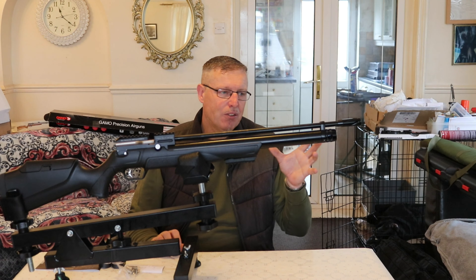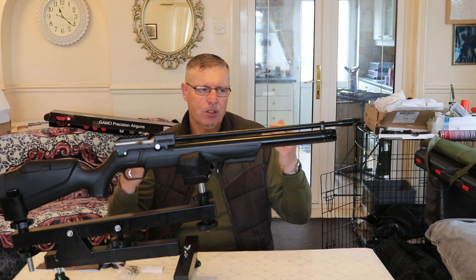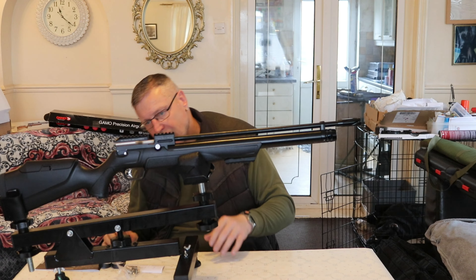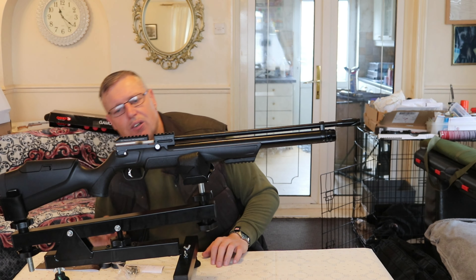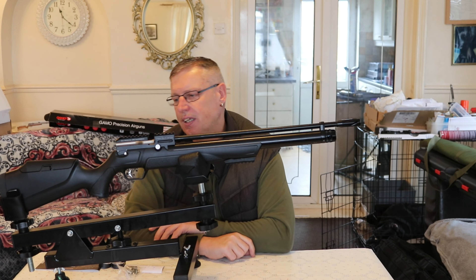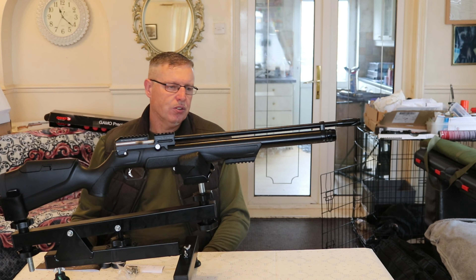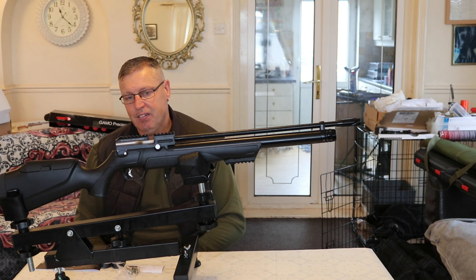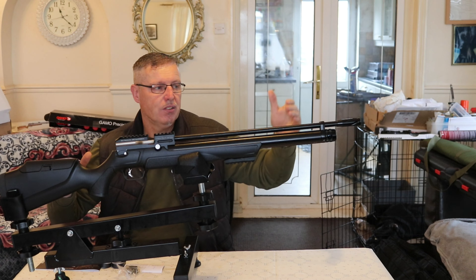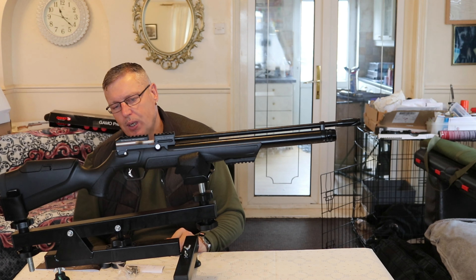I'll do as I normally do with all our unboxing videos — as I'm coming to the end and having a good look around the gun, I will do a photo montage so you can get close to the gun and actually see the fixtures and fittings. I didn't notice where the safety catch was — it's on the side, of course; we've talked about it earlier. Bear in mind when you buy this gun, on top of whatever the price of the gun is, put yourself in an extra £60 or £70 maybe for a moderator as well.